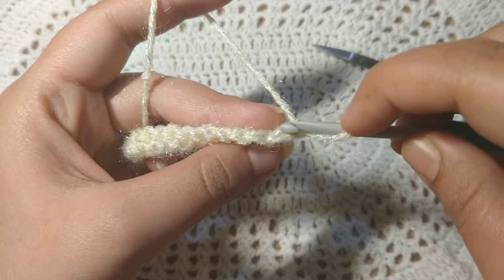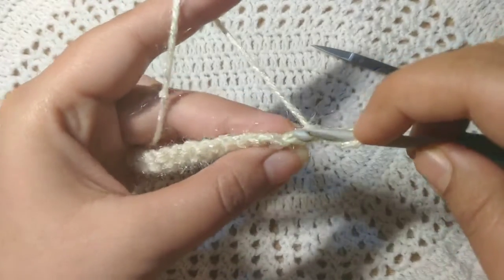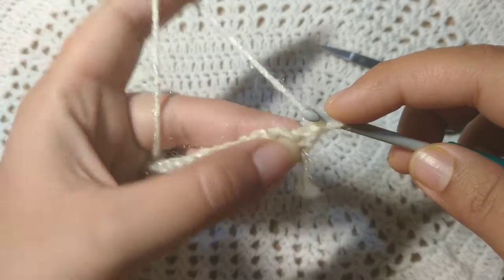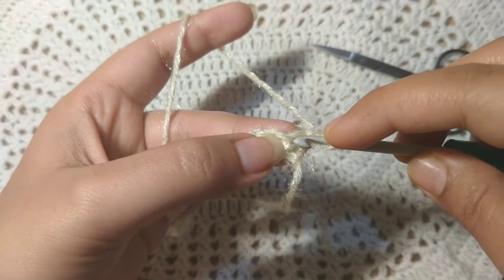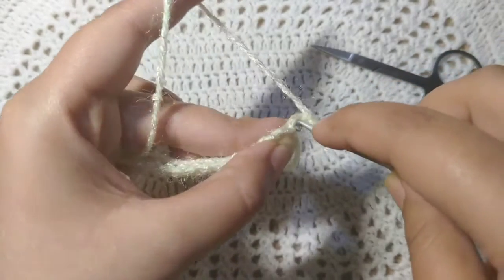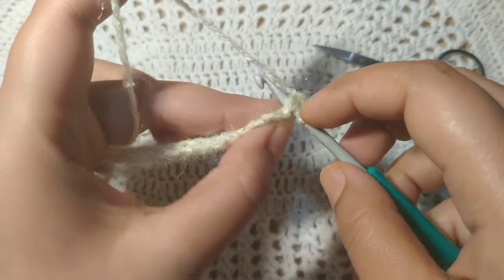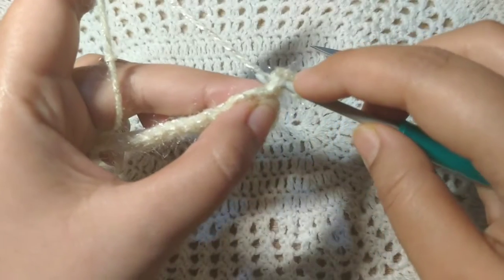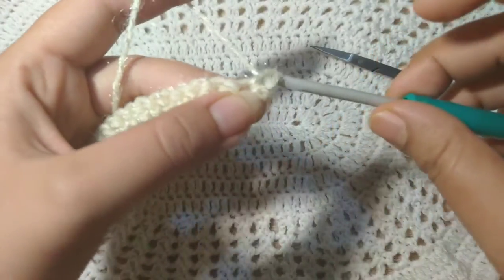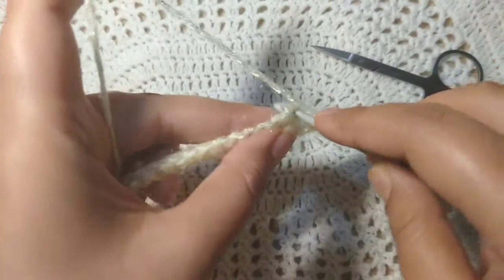We will not work in between the threads. We will look below the stitches. You can see that below the stitches there are gaps. You have to put your hook through the gap.